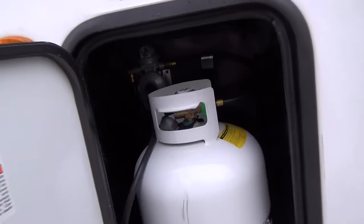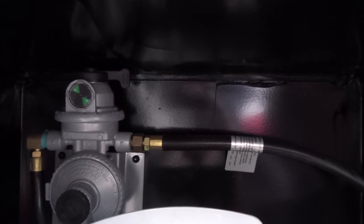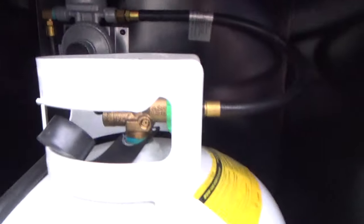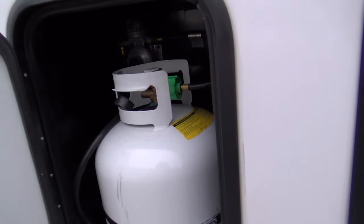Your other LP tank is here and this is where your regulator is. The regulator has a little green flag in it that shows there's LP in the tank. When that tank runs dry, the flag will turn red — then you can turn it off, switch to the other tank, take this tank off and get it filled, and that way you will not run out of LP.